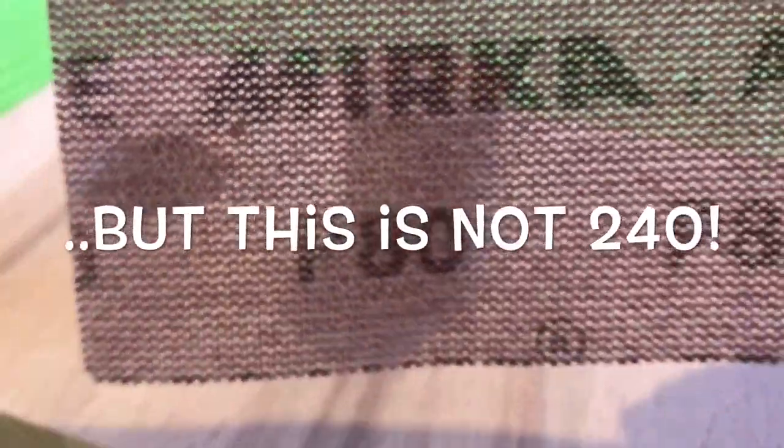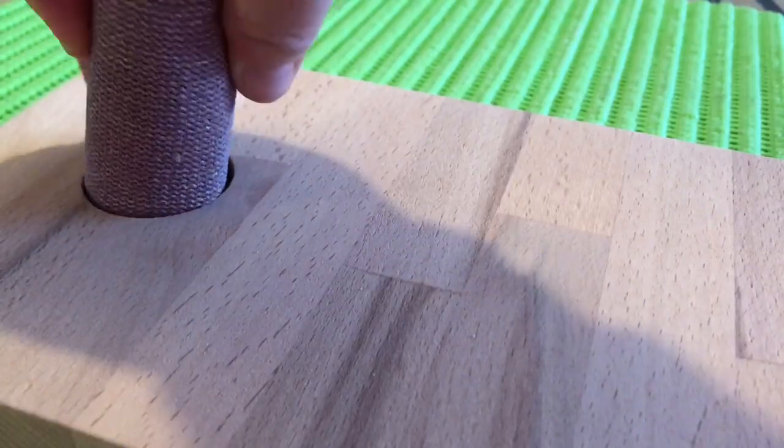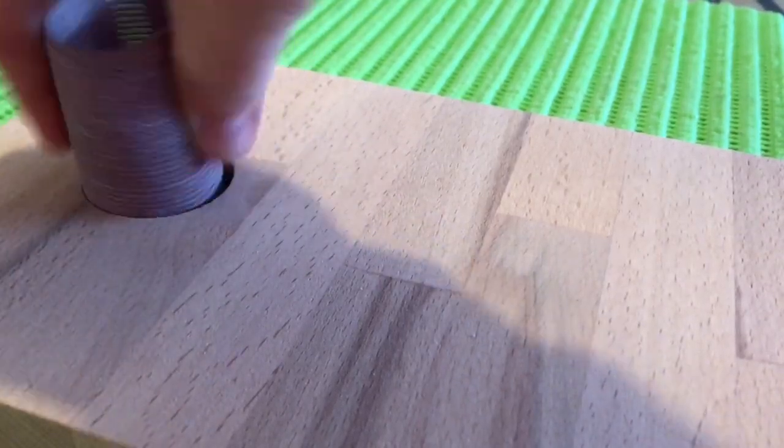Finishing off with hand sanding using a nice 240 grit paper. Here's my nifty little trick to get sanding right inside the cutout hole.